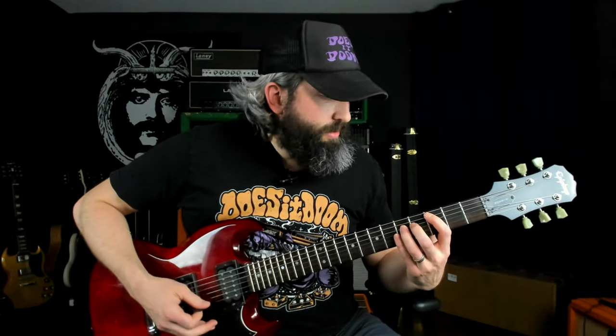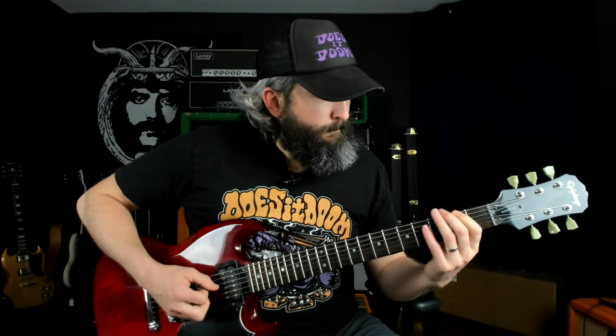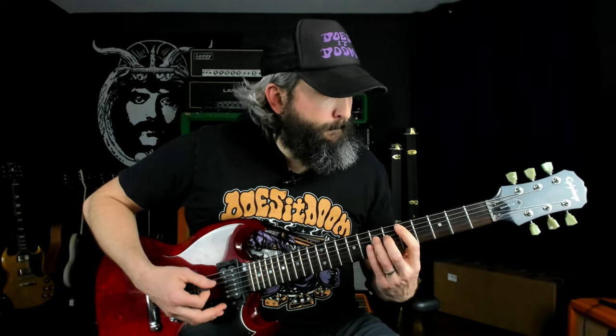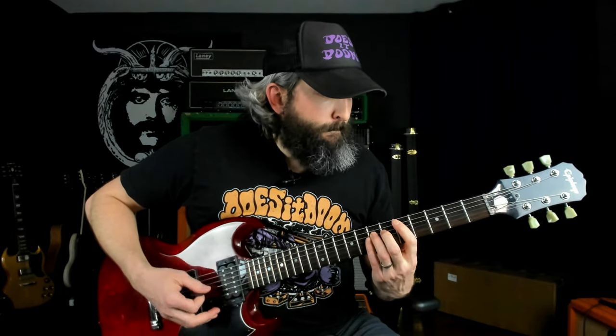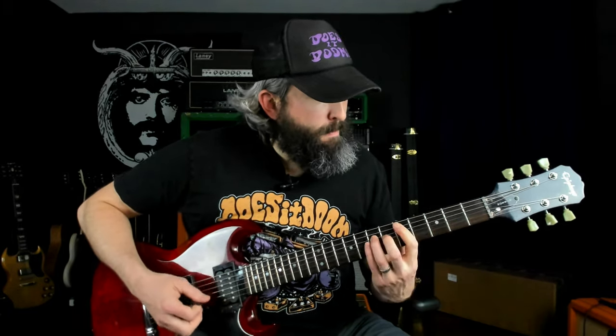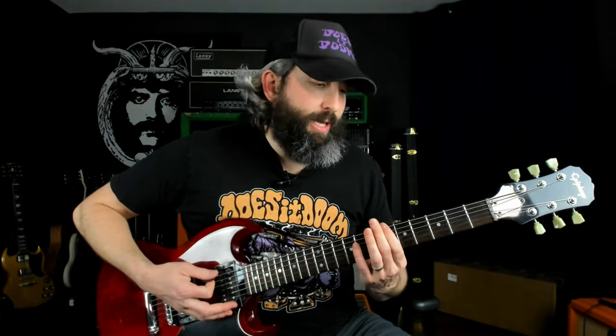The final riff goes like this. Again, you've got that flat second giving this riff its Phrygian feel, and the flat sixth and perfect fifth from the first riff.